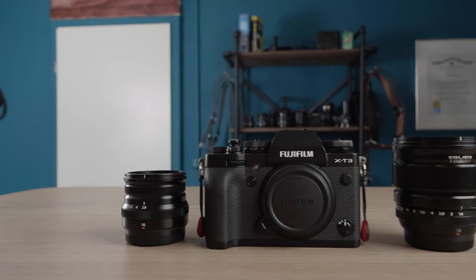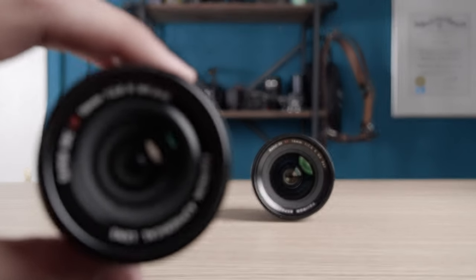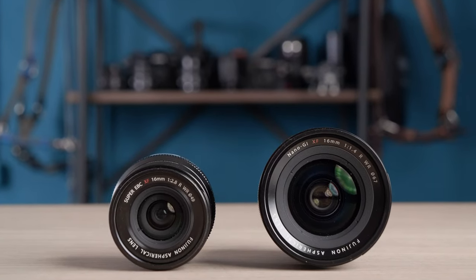In terms of size, the f2.8 is literally half the size of the f1.4. In fact, if you look at the filter thread, you see 49 millimeters versus 67 millimeters, and that alone tells you everything.